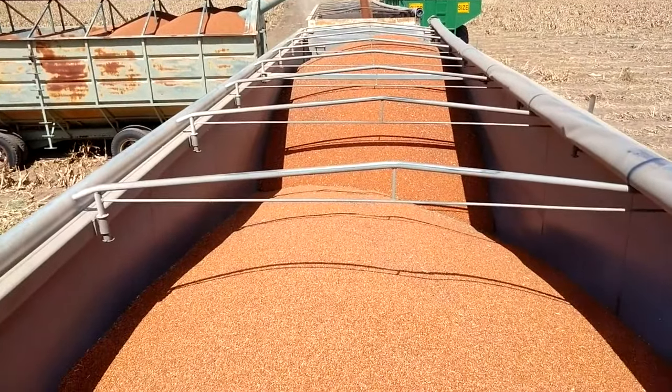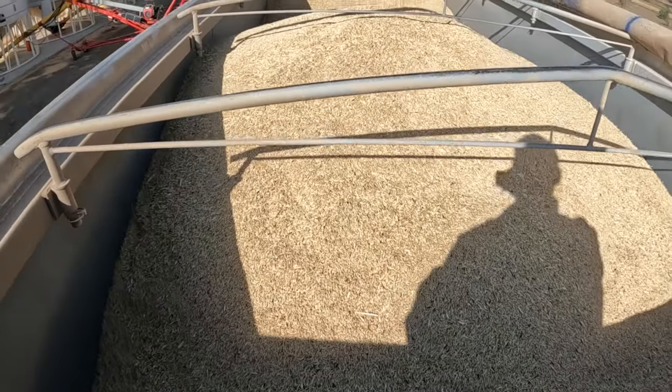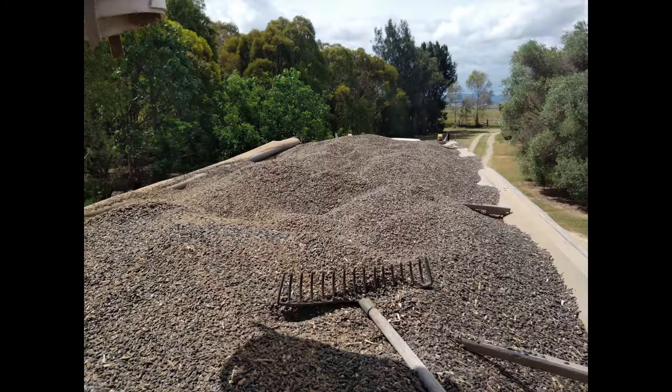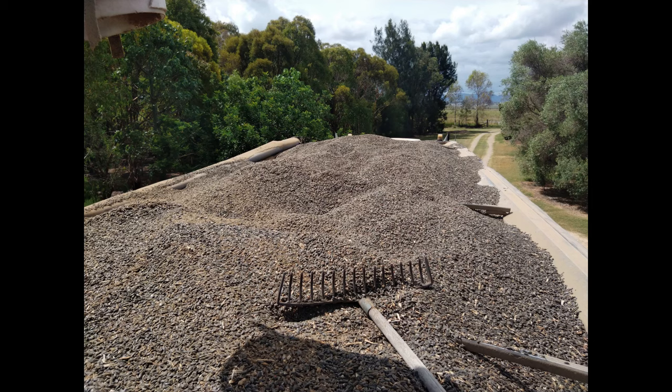You can see with the tipping trailer we've got here, we're using paint stripes on the side. The bottom one is a marker for wheat, the top one is for barley, and when it goes right up to the top, that's for Sunflower — that's what I'm loading here.